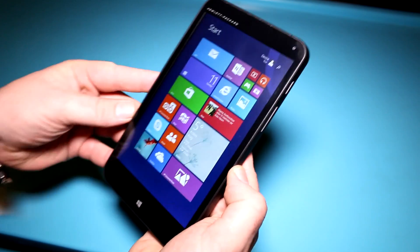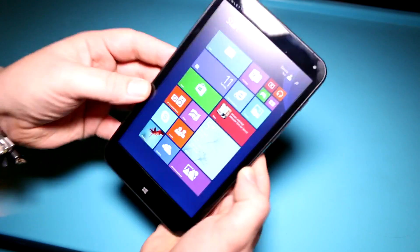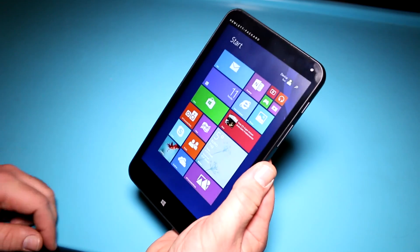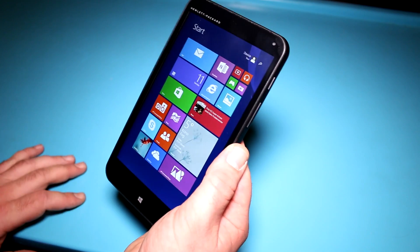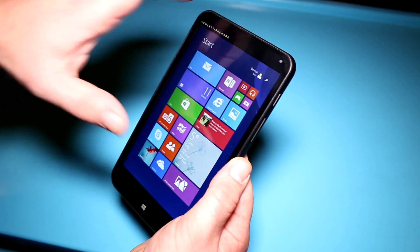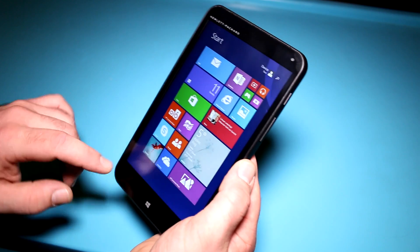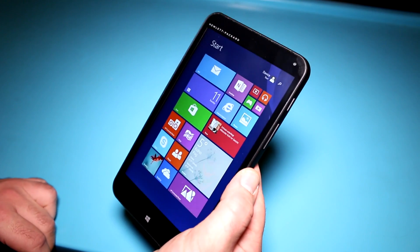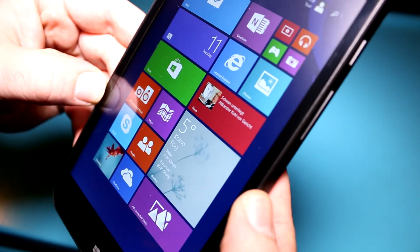The screen is a 7-inch IPS panel, so as you can see the viewing angles are very good. There's no color distortion whatsoever, and the resolution is 1280 by 800 — so they're not pulling a Toshiba here like the Excite Mini running at 1024 by 600 with the software scaled down on the driver side. This is a panel that is truly capable of doing 1280 by 800, and it seems very sharp because of the size of the device.